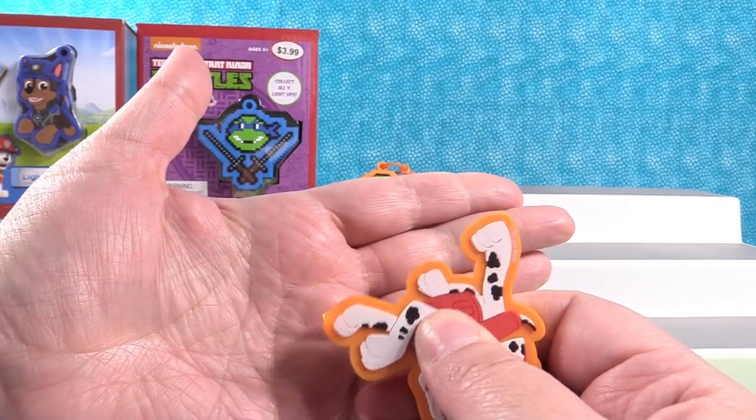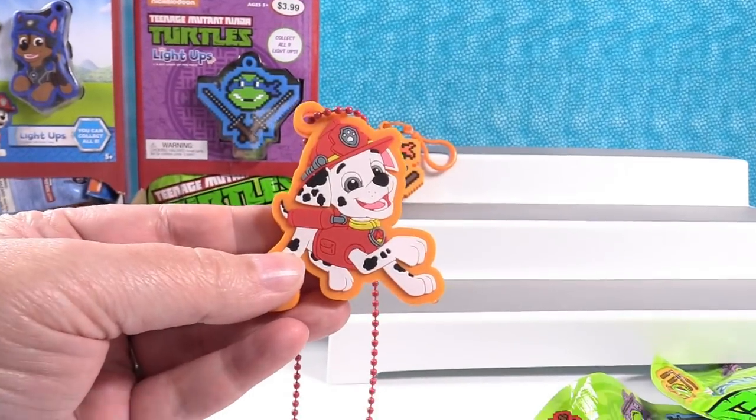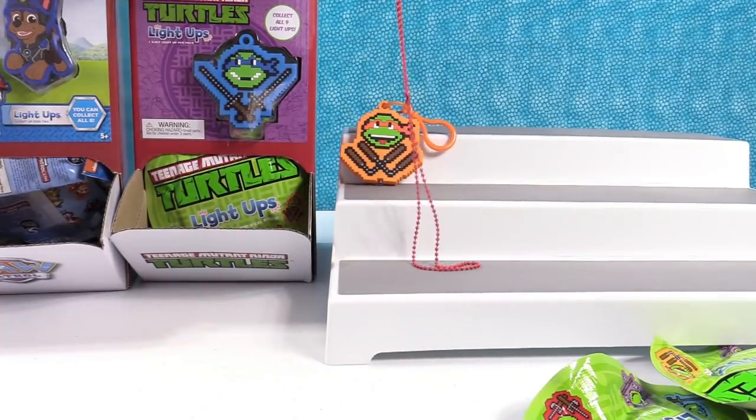Marshall has an orange light. Cool, very cute. Marshall's adorable — I love Dalmatians, they're just so adorable.